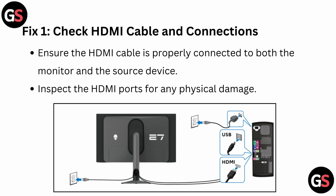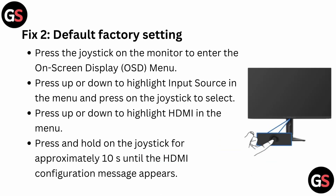Fix 1: Check the HDMI cable and connection. Ensure the HDMI cable is properly connected to both the monitor and the source device, and inspect the HDMI port for any physical damage.